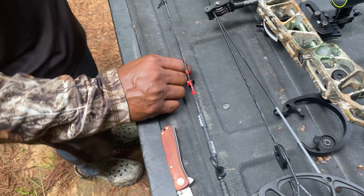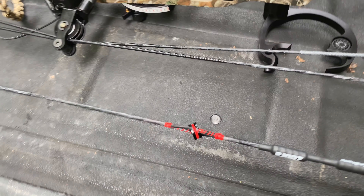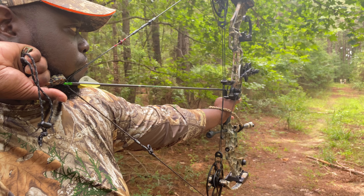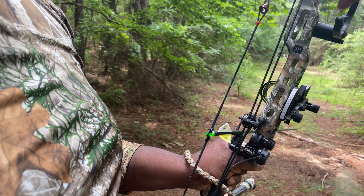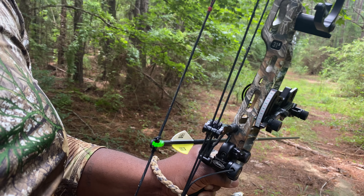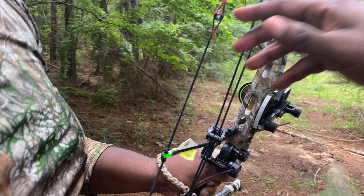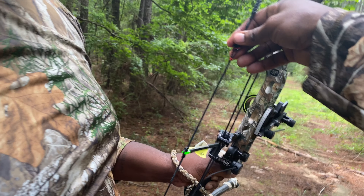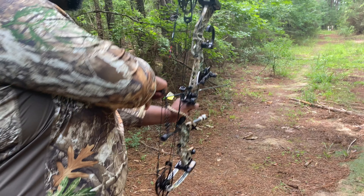So we got his peep sight tied in. Now we're going to draw it back to make sure it's right where you want it. If it's already in the set position, that still looks good, but sometimes when you draw it, it'll still move. So turn it away from the way that it's actually turning to. Now try it when you draw it and see if it puts it in the set position. It's just little small stuff like that that'll help you out sometimes.